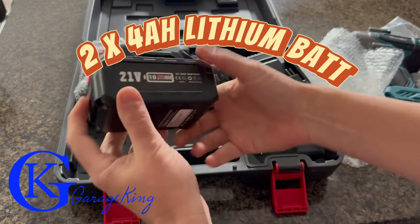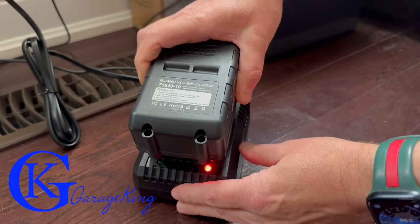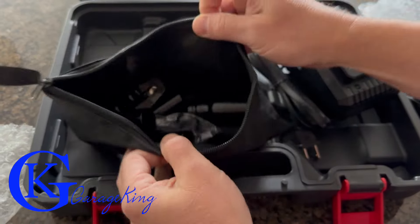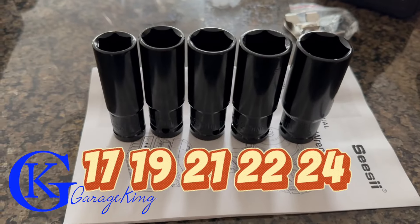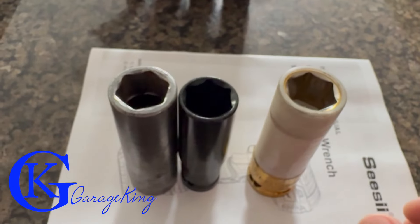This thing comes with two batteries — they are four amp-hours and they seem like decent quality. It comes with a nice charger with a red and green light: red means no-go, green means go. For the price, I actually can't believe it came with all these sockets and an extension. You get 17, 19, 21, 22, and 24 millimeter to cover most wheels.